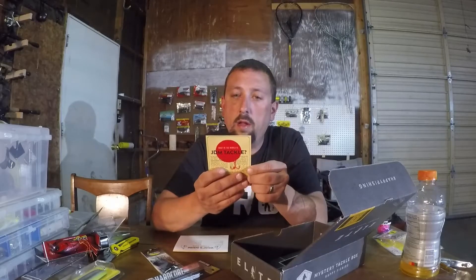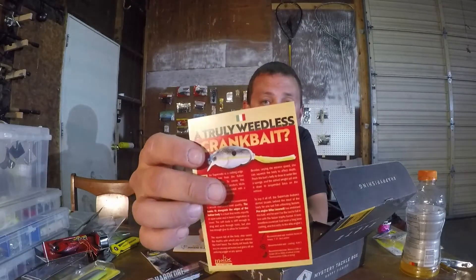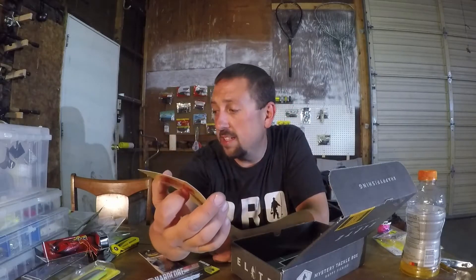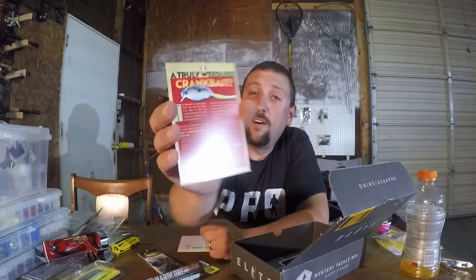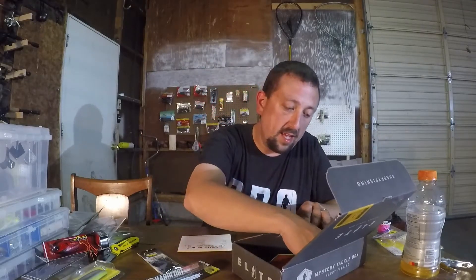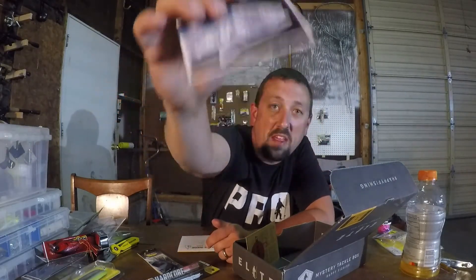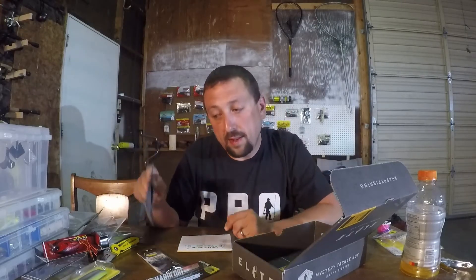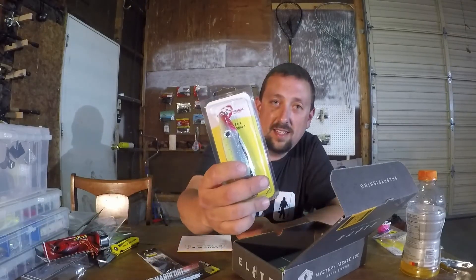There's something different — what in the world is JDM tackle? It tells you about Japanese tackle and the truly weedless crankbait. Maybe I'll read up on that and see if they can convince me, but I'm super skeptical about that weedless soft body crankbait. There's also a pretty cool sticker in here — the stickers have been kind of lacking lately — a bass with some baits in his belly, like an x-ray bass. That is cool, so I like the sticker too. No complaints there. I'm a fan of mystery tackle box and I'm gonna continue to be a fan. I think they'll step it up because I believe they might get some bad feedback on this one. Comment down below and tell me how to fish these baits.